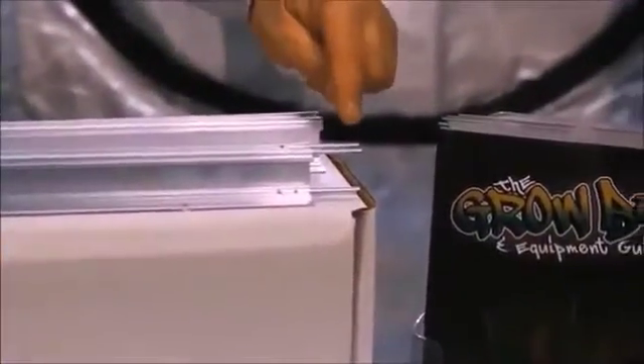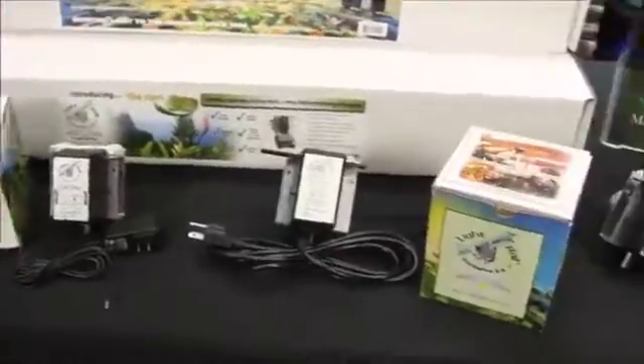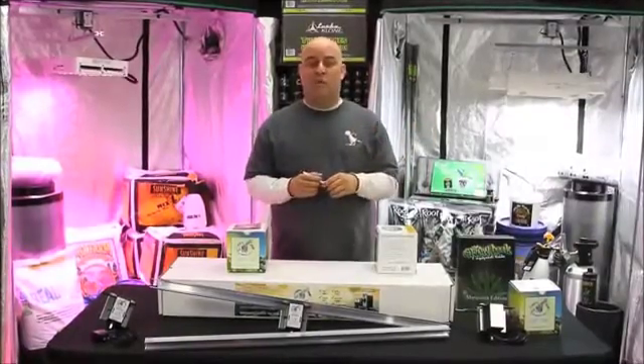You can also combine your three-foot rails into six and nine-foot rails if you want to move your light further, or if you want to move two lights.